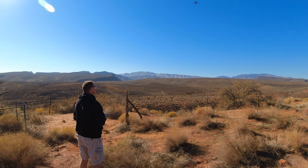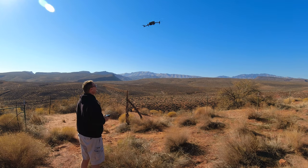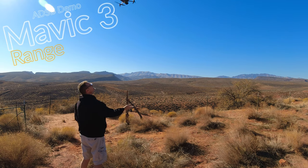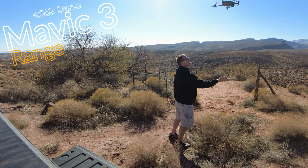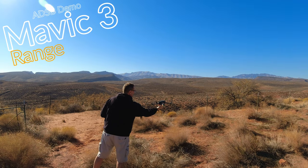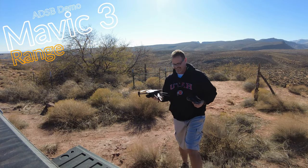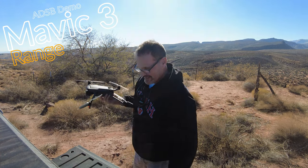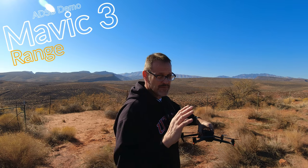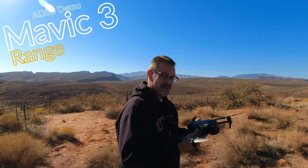All right — there she is. There's your two end-of-battery flights. Much different than the other guy's flight, but very cool. All the features of this drone were basically demonstrated there. We've got safe flight demonstration, we've got zoom capability — everything.